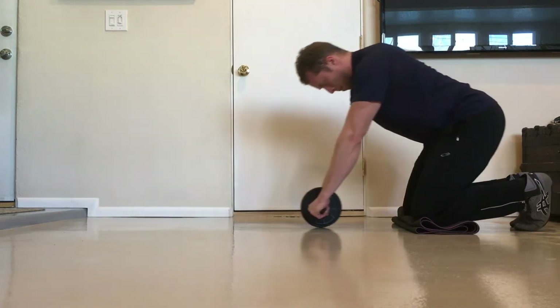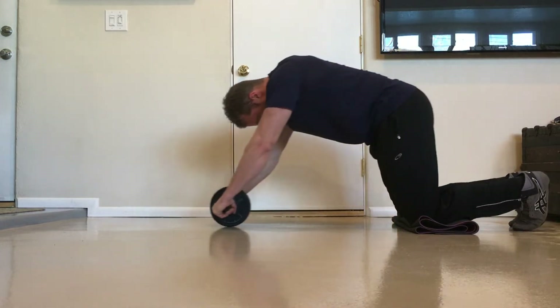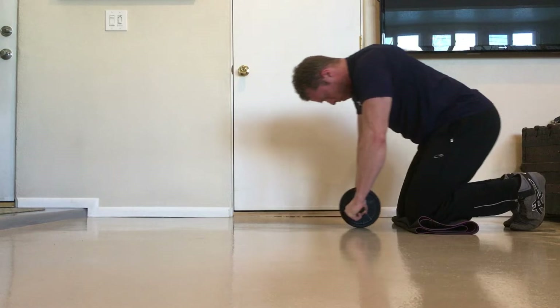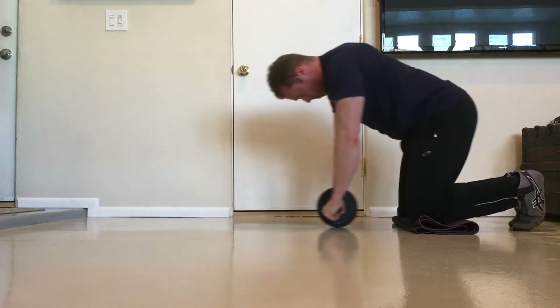If you are unable to do a single rollout, don't be quick to dismiss the exercise entirely, as there are ways to regress it to make it easier. Once you find a good regression that you can comfortably perform several sets and reps with, you will be in a great position to build the foundational strength and stability necessary to do regular rollouts.